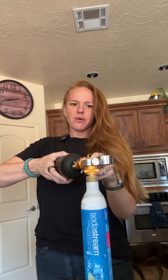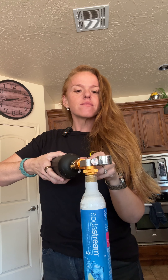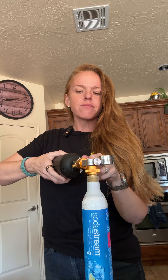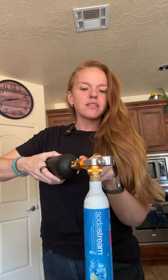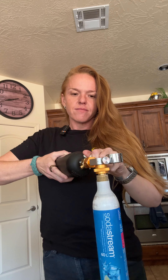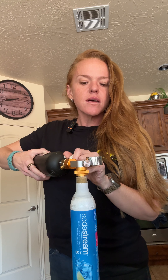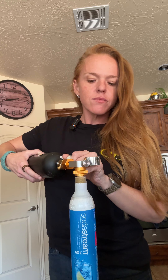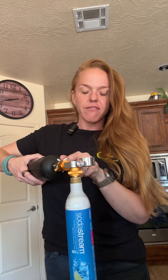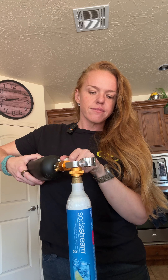Open it up. Sounds like I'm letting more out. I need to screw it in tighter. There we go. You don't want to overfill it. Using a scale to weigh your tanks before and after is the best way. We're going for good enough.